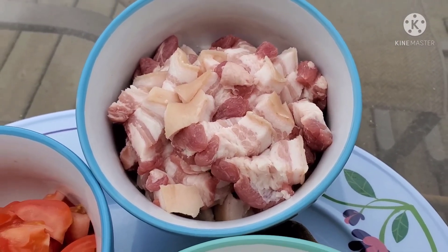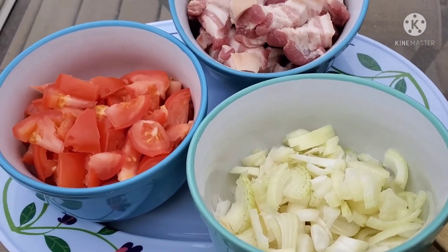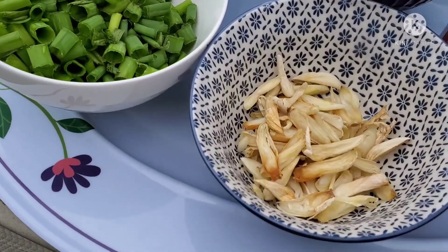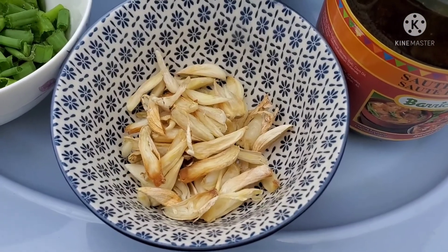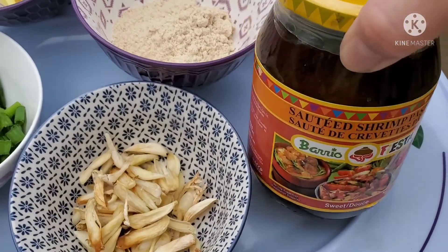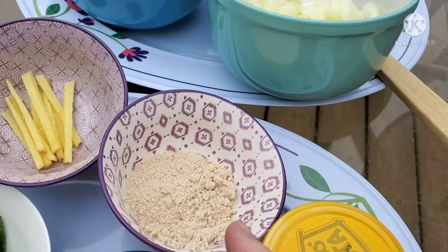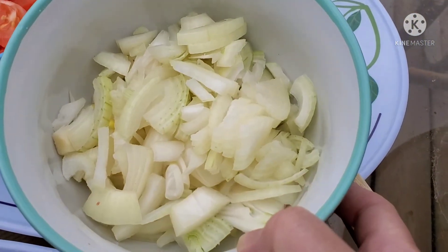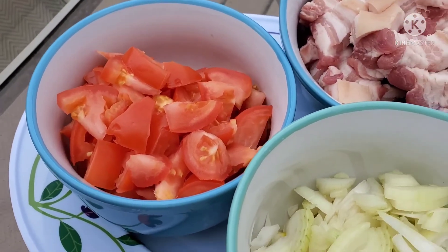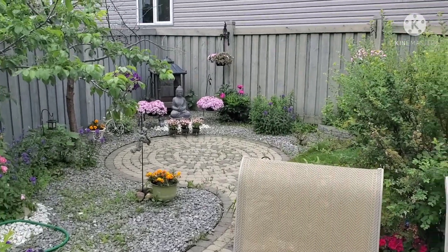We have some onions and tomatoes, a little bit of ginger, a lot of scallions, and one whole head of garlic. I'm also going to use Barrio Fiesta sautéed shrimp paste and some Knorr seasoning. I use two white onions and two big beefsteak tomatoes.